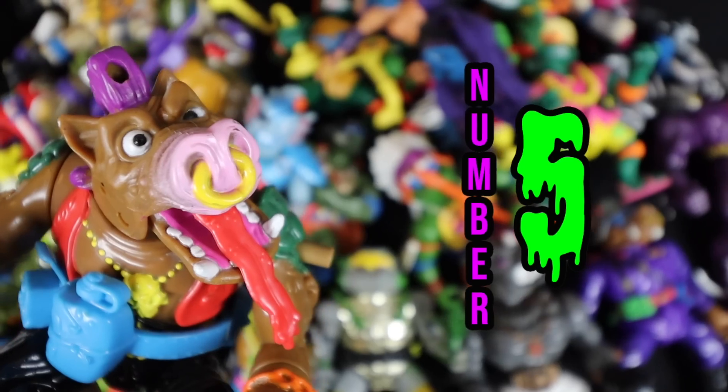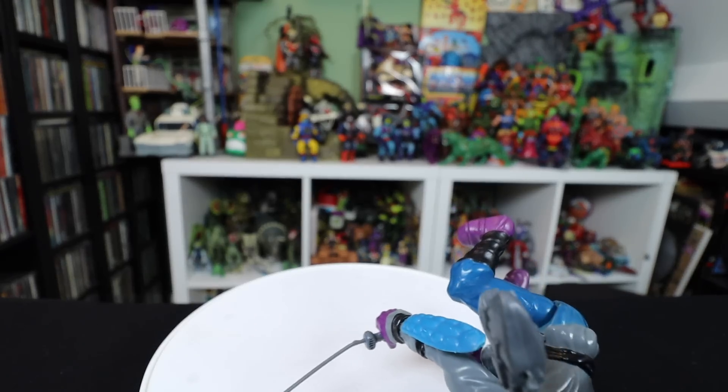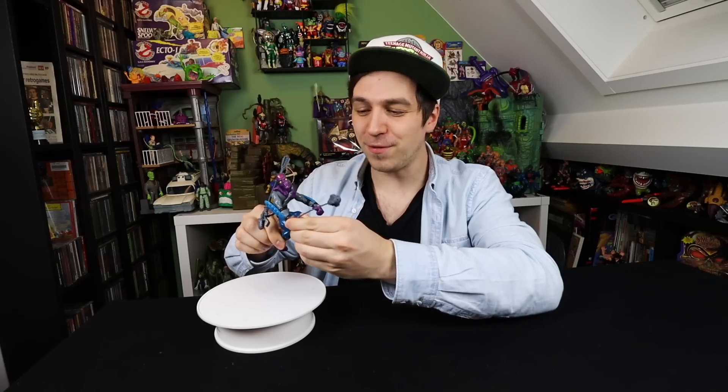Let's get right into it with the Top 5. Here's number 5. Kicking it off, number 5 is actually a Foot Soldier. I love collecting these — they're an army builder — but they have so many flaws.